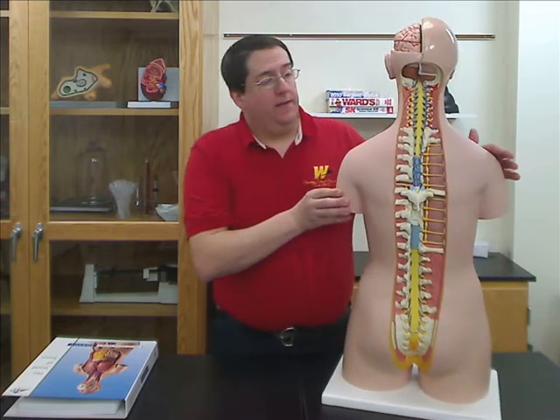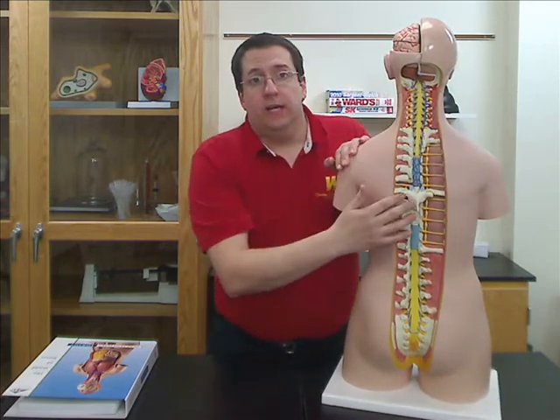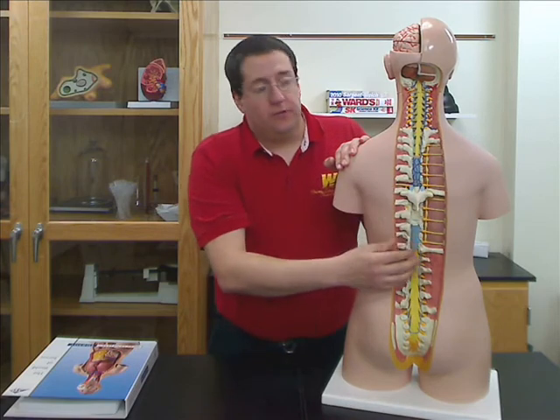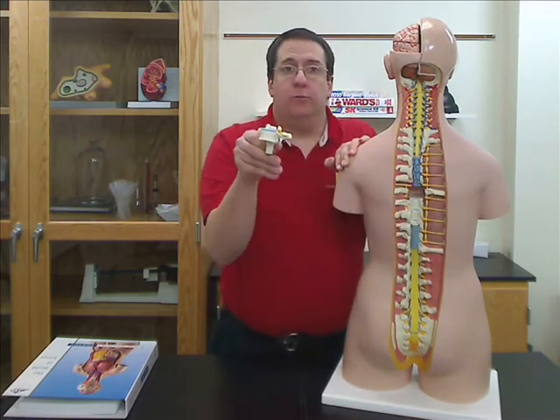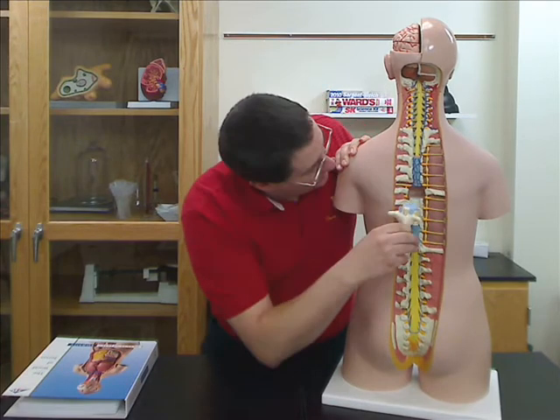This being an open back torso, it has an open back that shows the spinal column along with nerves. The T7 vertebra is removable, so you can look at the details on that.